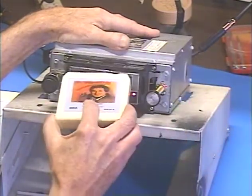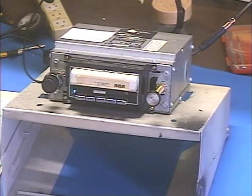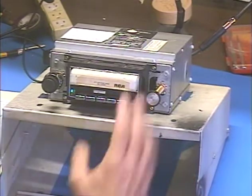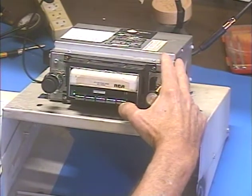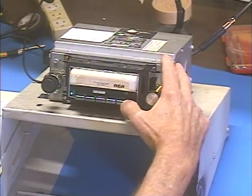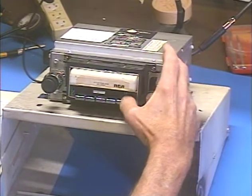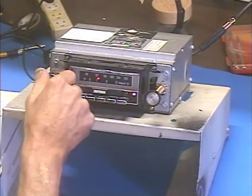Let's try the 8-track. Got some Neil Sedaka here. There's a blank spot there, and we're at the end of a song. We'll just wait for the next song to start. Hit the eject button — tape comes out, radio comes back. And that's pretty much it.